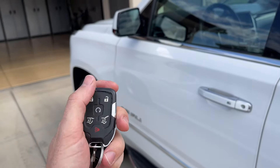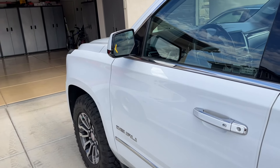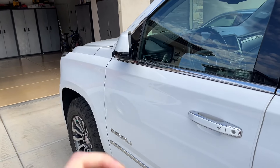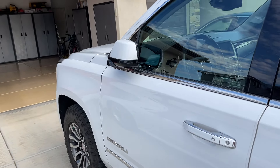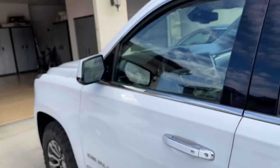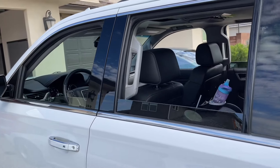On the keyless entry, as soon as you hit the lock button and hold it, it will fold the mirrors in. On unlocking it, it will unfold the mirror, and if you keep holding it down, the windows will roll down.